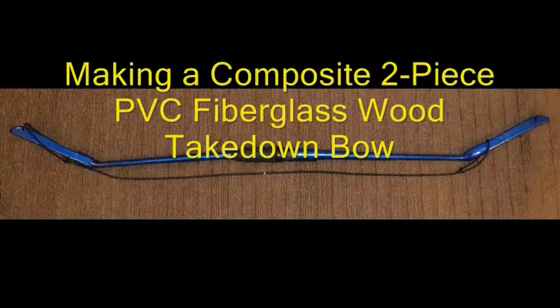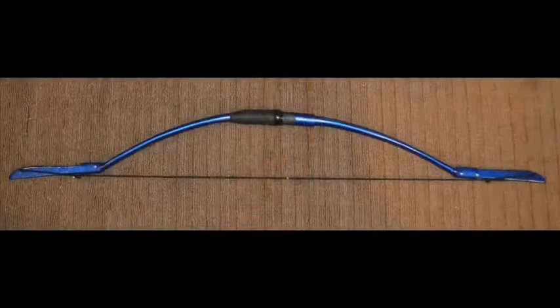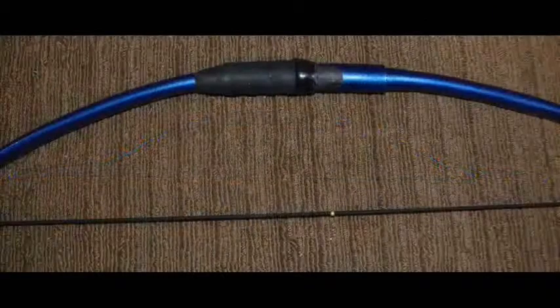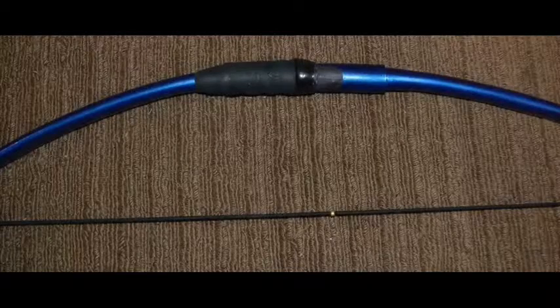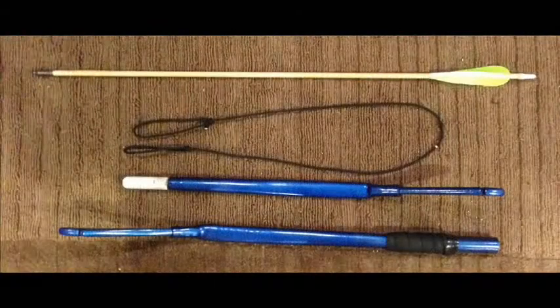Welcome to this companion video for Aurora's Bow — a composite two-piece PVC fiberglass rod and wood takedown bow. This is not a how-to video; it's mainly a showcase that accompanies the article, which I will link in the notes below. This is a bow designed to be as small as possible, while also having simple lines and a pack-a-punch.